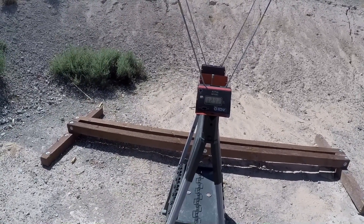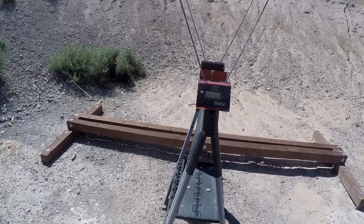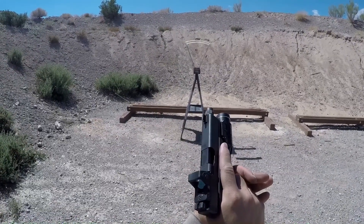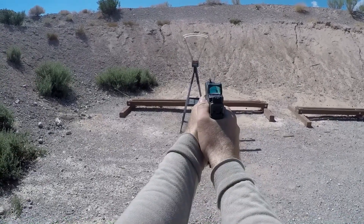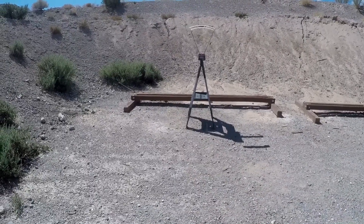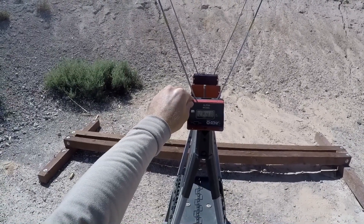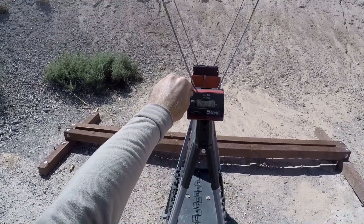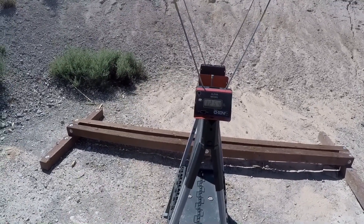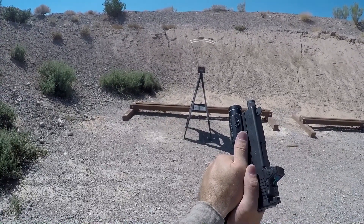Wow, that's right up there with a plus P plus load — interesting. We'll have to see what we get with the AAC barrel and check if those aren't false readings. This will be the Remington HTP 115 grain plus P: low 1248, high 1293, average 1264.